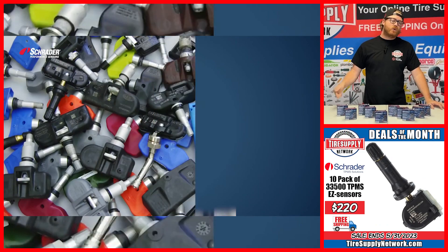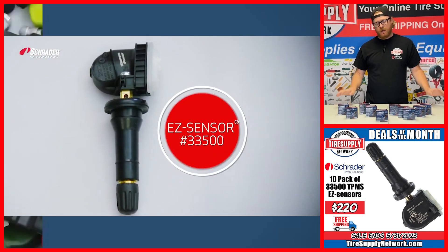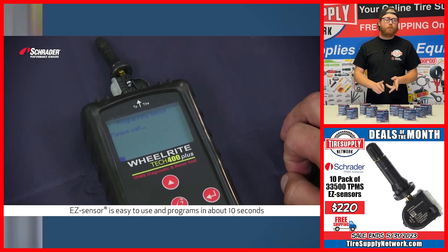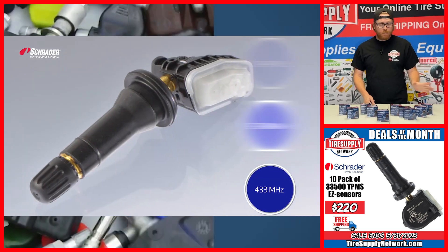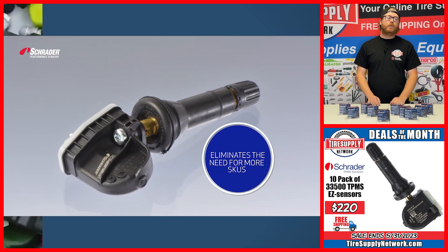We have Schrader Snap-In TPMS Sensors. What's so great about the Schrader brand is that they work for a variety of programming tools: Bosch, Continental, Mack, Mapco, Snap-On, OTC, just to name a few. We have a 10-pack for $220 shipped to your door. Your mom approves of this deal.